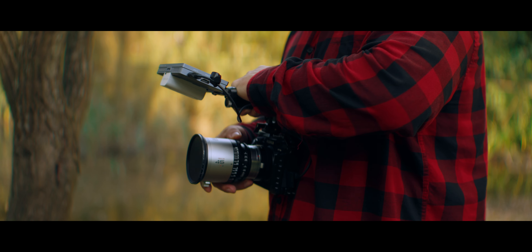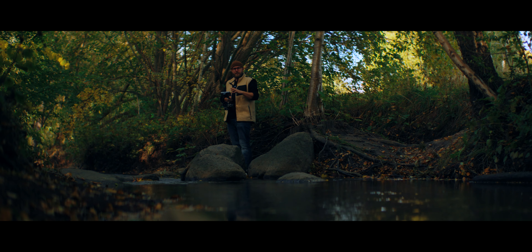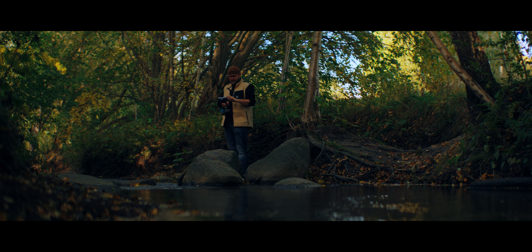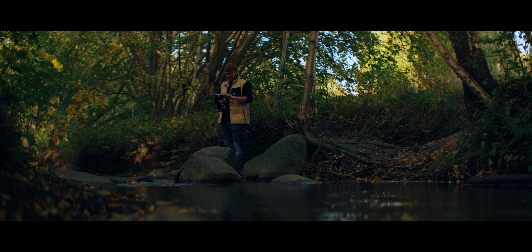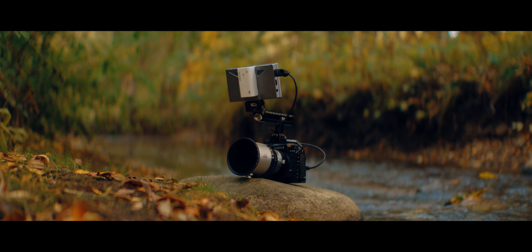My first on-camera monitor was the Fieldworld F6 Plus. Now as I'm gearing up to make a new, more extensive comparison video on camera monitors, I decided to reach out to Fieldworld to see if they'd be interested in sending me something reasonably affordable but capable with at least one little standout feature.